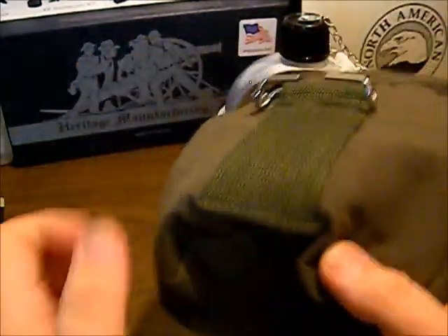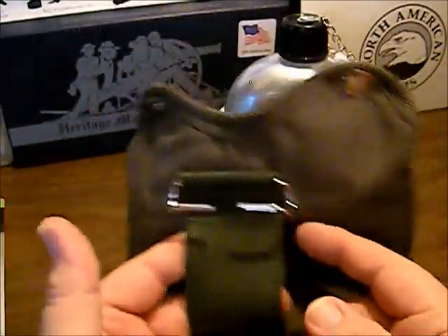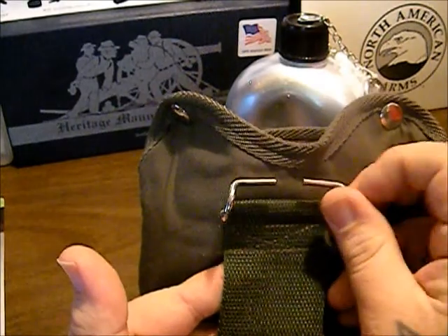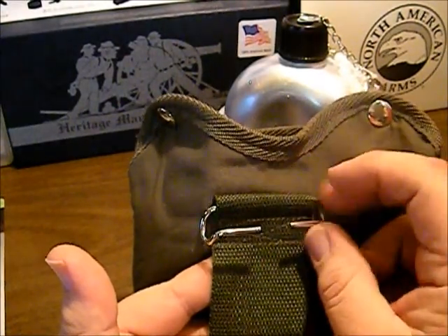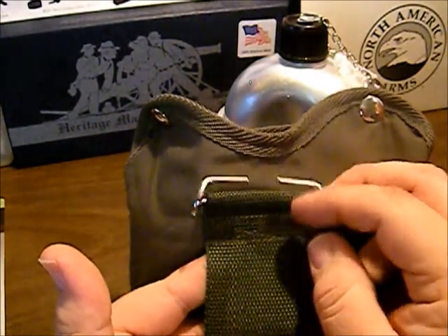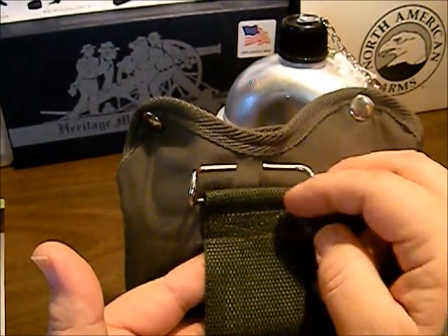I want to talk about the case just a little bit first. It does have a belt loop here. Maybe you guys can tell me — is this for ALICE clips? Because I know it's not MOLLE, it's not MOLLE compatible. So is this for like the older ALICE packs or something? Maybe you guys can tell me in the comments below.